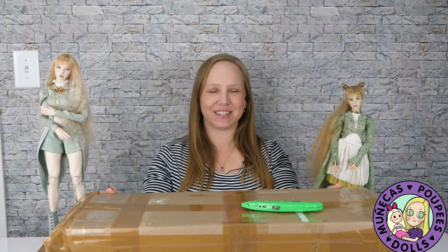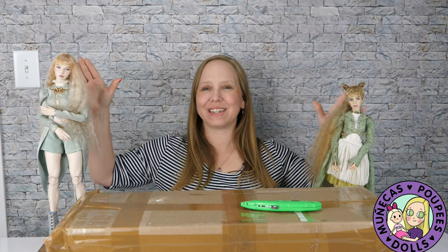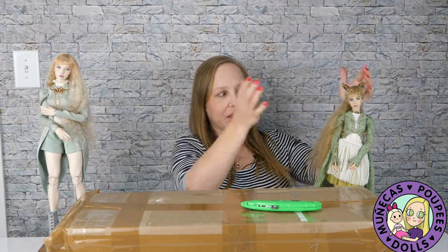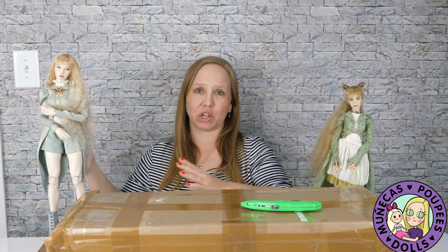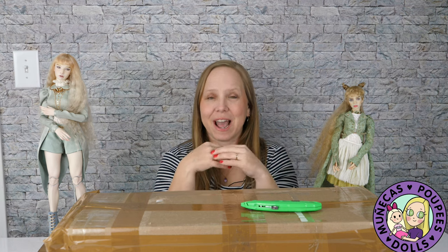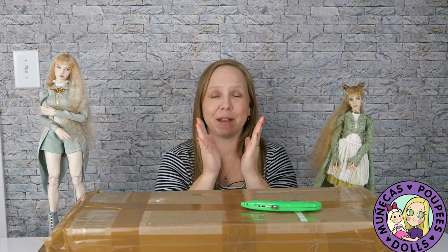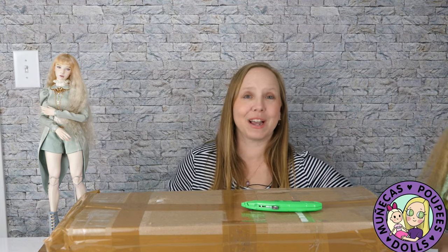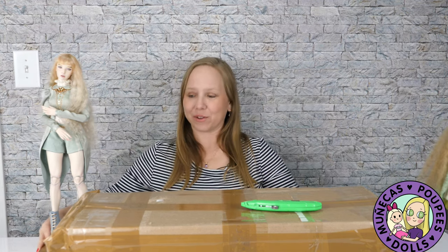Hello everyone and welcome to my YouTube channel. I have a very exciting unboxing to do today. You may see on either side of me are my Lutsenko dolls. This one is a resin BJD and this one is a porcelain BJD. This is another Lutsenko doll and it is porcelain and I am very excited to open her, tell you the story about her, and then share some exciting news about Lutsenko dolls with you.